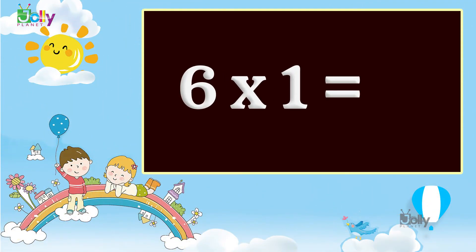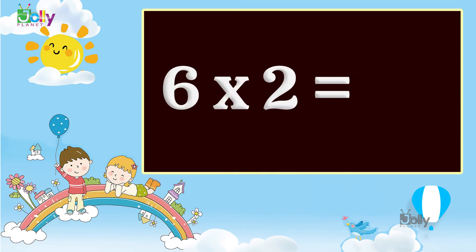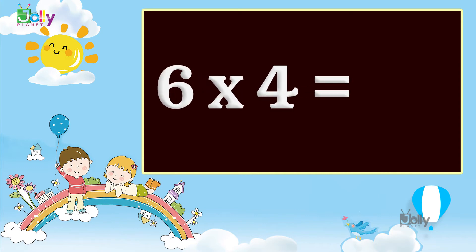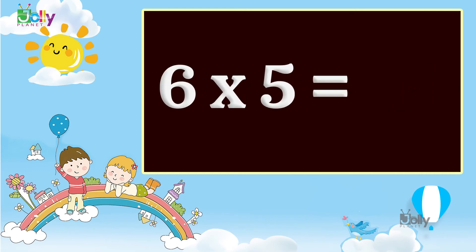Six ones are six. Six twos are twelve. Six threes are eighteen. Six fours are twenty four. Six fives are thirty.